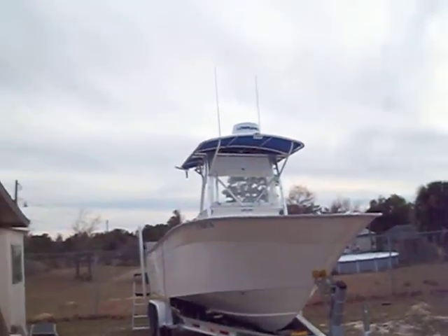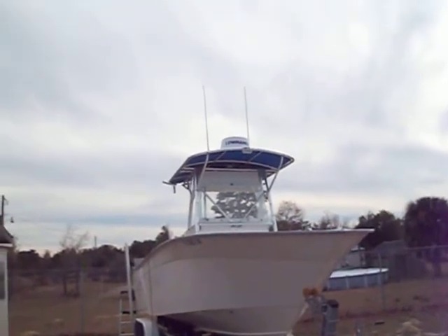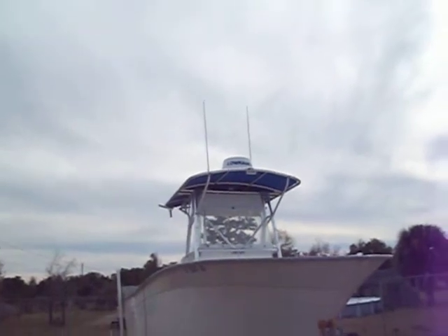Some of you may know that working on this Cape Horn part of the install was a Lowrance BR-24 digital radar. Of course that requires a radome.